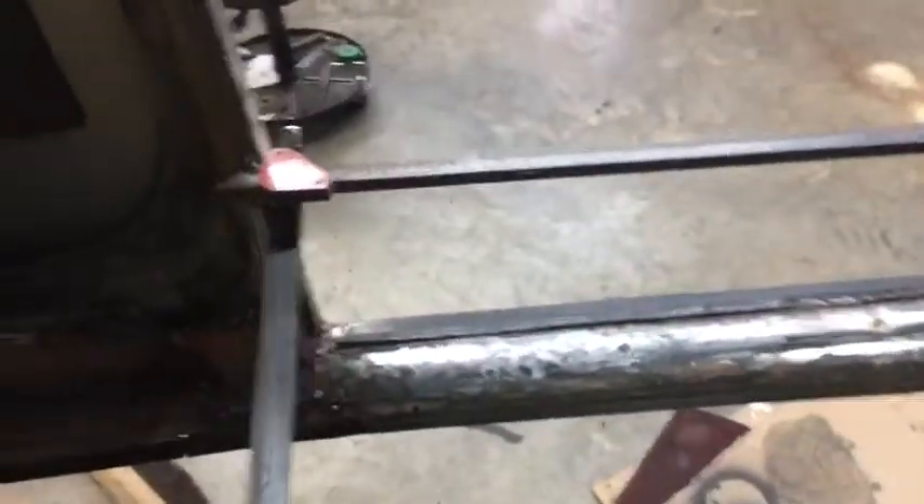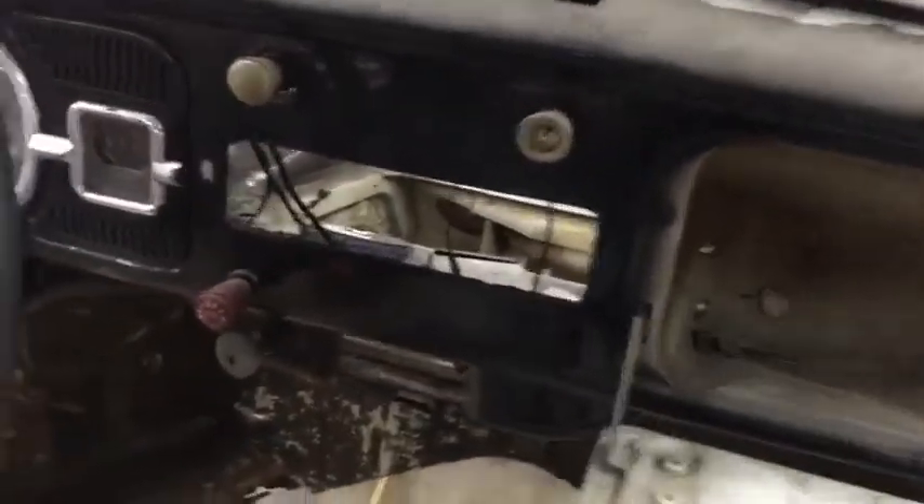Hey, remember: any time you're cutting channels out, you need to have a brace. I've got this one in here welded up really good, all four corners. You may also want to put an angled brace in from left to right, up and down, but I just didn't do that.